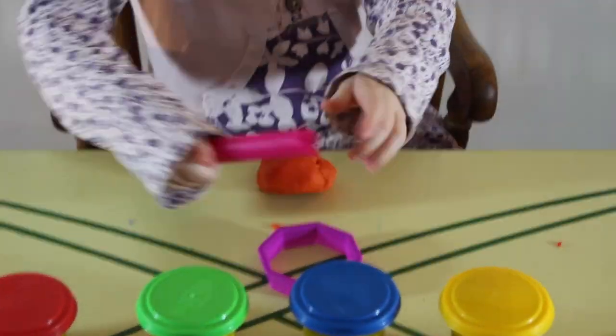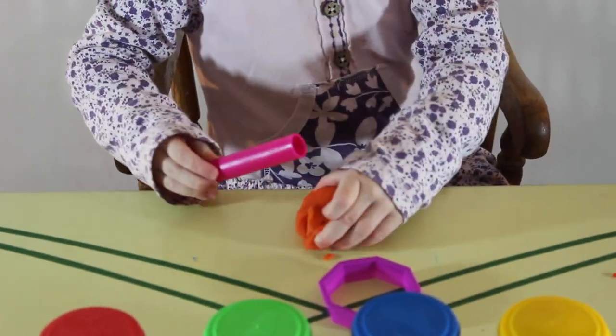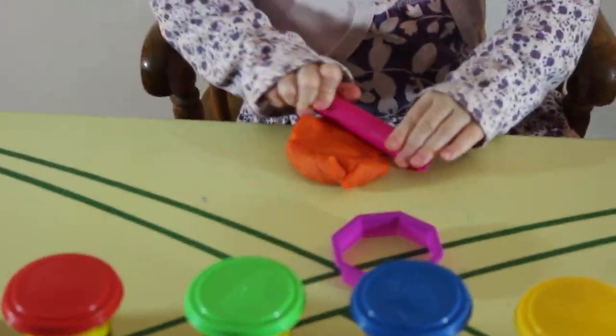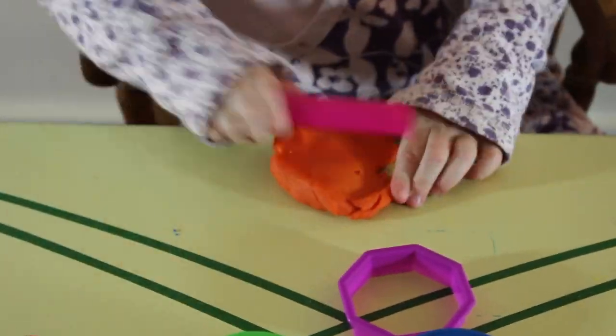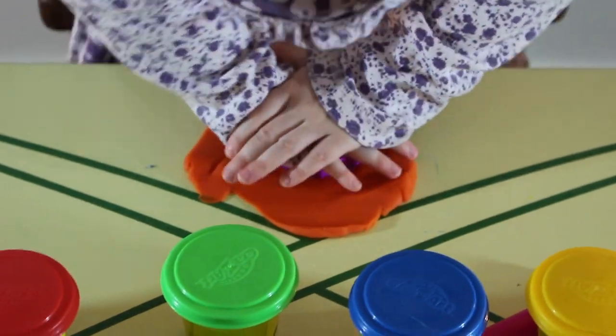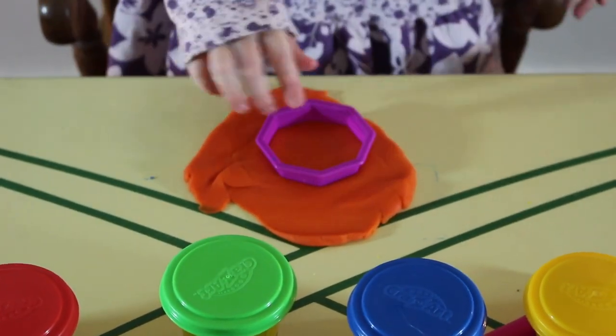This is orange, the color orange, orange, orange, orange. This is orange, the color orange, orange, orange, orange. Do you know what color this is? This is orange.